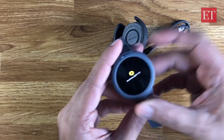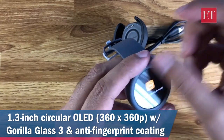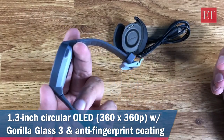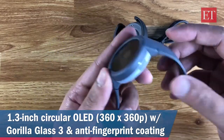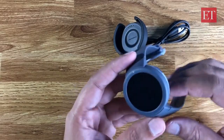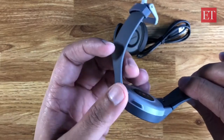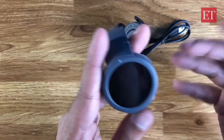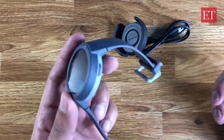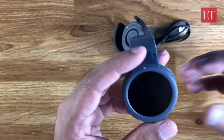It's a 1.3 inch circular OLED, 360 by 360 pixels, with Gorilla Glass 3 protection. The battery is 390 milliamp-hours. In terms of weight, it's about 46 grams — not very heavy, though smartwatches like the Samsung Galaxy Active are far lighter at around 25 to 26 grams.